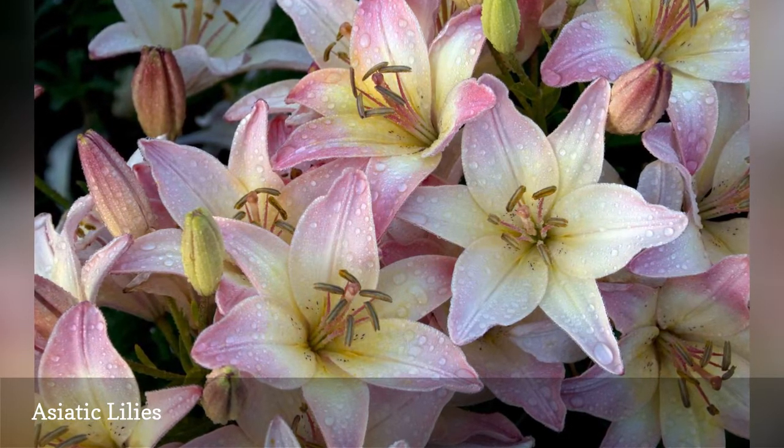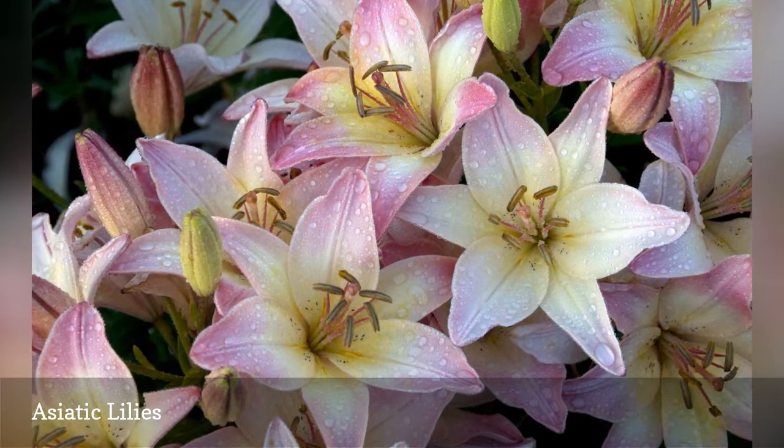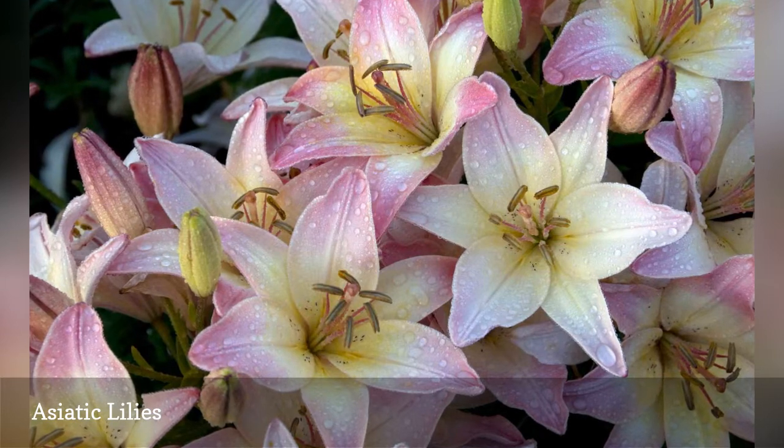Although lilies aren't common in container gardens, dwarf Asiatics like the 12-inch tall Buff Pixie will adapt to pot culture.